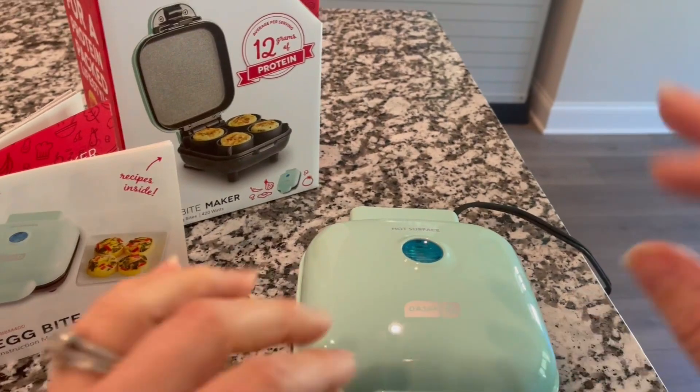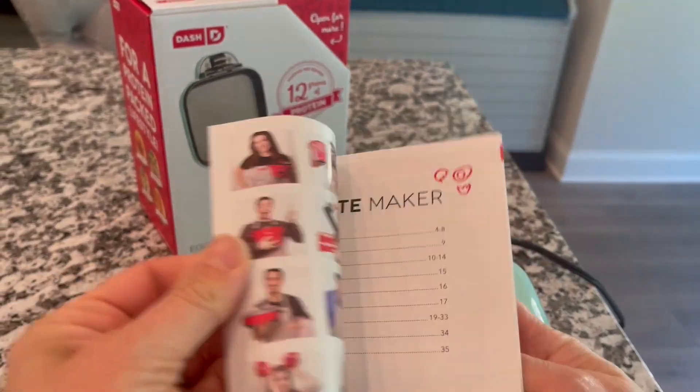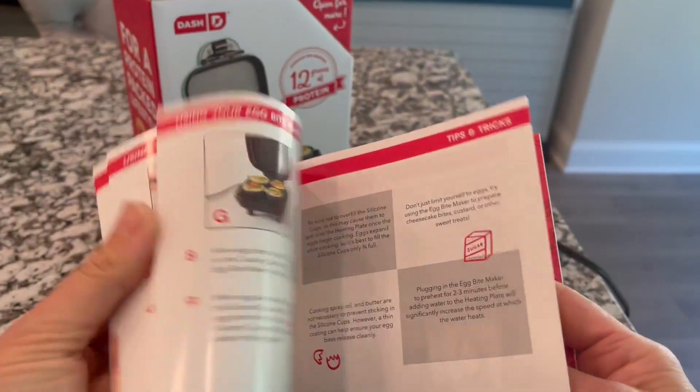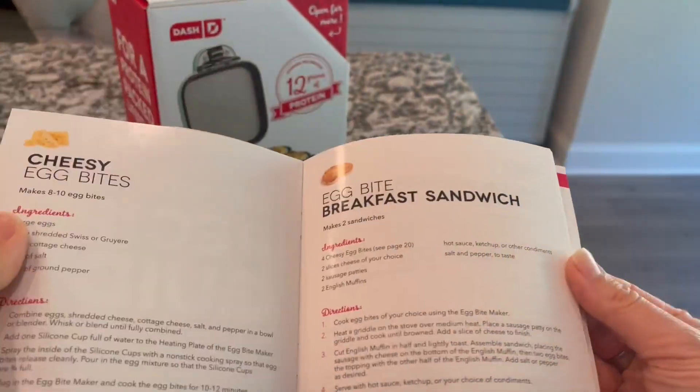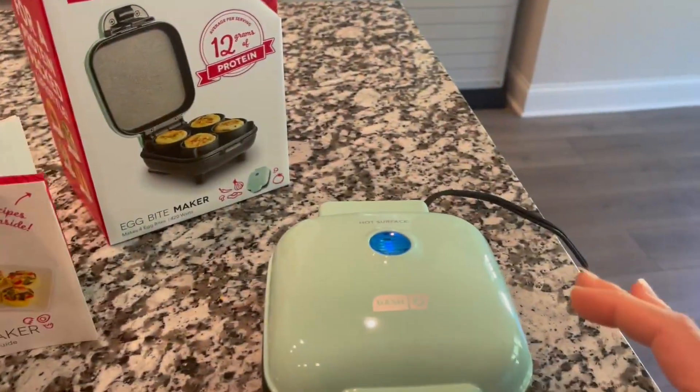It is a simple device that makes four egg bites and it comes with easy to understand instructions with pictures, and also has a recipe section for all different kinds of egg bites as well as desserts. So let's get right to it.